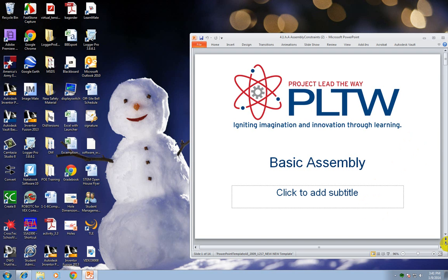In this video I'm going to go over some basic assembly. You've made your parts, your puzzle piece parts, and you're ready to assemble them together.